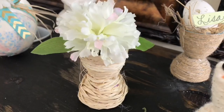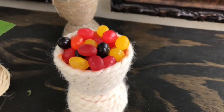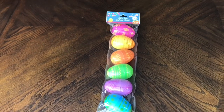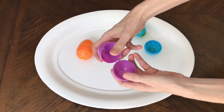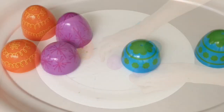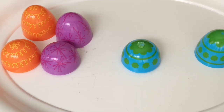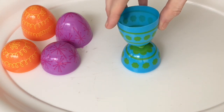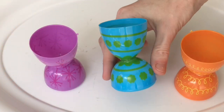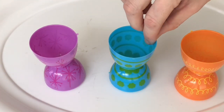Now I'm creating a vase, a candy cup, and a place card holder out of medium-sized plastic eggs from the Dollar Tree. I opened the eggs, separated them, then laid one half open-side down, put a dollop of hot glue in the center of the top, placed the second half on top, and held it until dry. I repeated this with three different colored eggs.